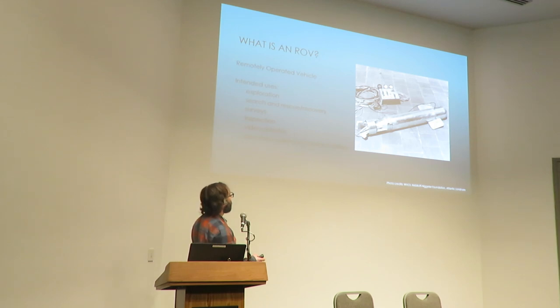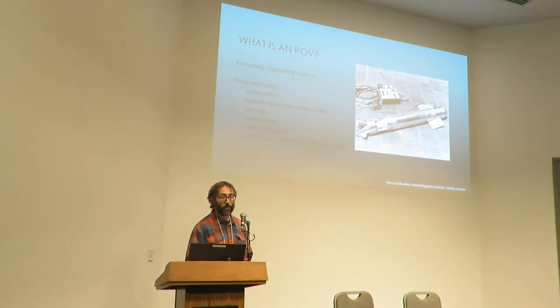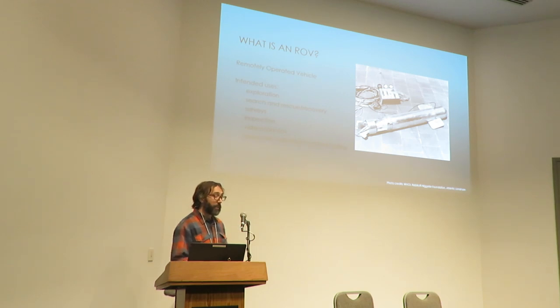As we know, ROVs are often used for exploration, for search and rescue and search and recovery missions, for surveys, for inspections of boats, docks, marinas — also for taking photos and videos. Stay tuned for next year's Christmas card, as well as specimen collection, capture, and even culling.